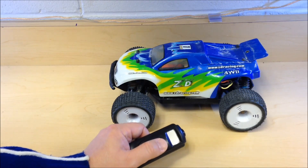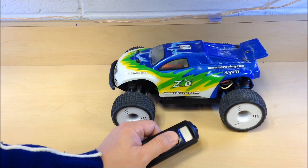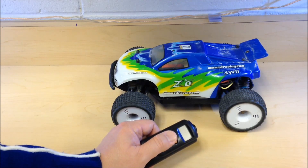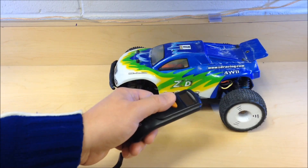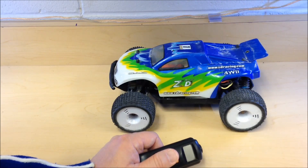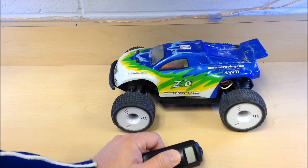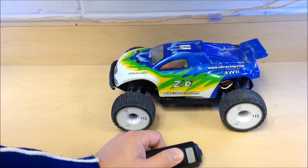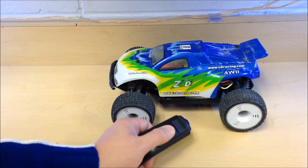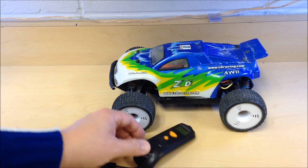For nitro motors, the sweet spot is around 240 degrees Fahrenheit. Anything above 260 degrees starts to become dangerous. If you're under 220, you might want to lean out your fuel-to-air mixture to get into the optimal range. If you run a nitro motor too hot, you'll weld the piston to the sleeve, and that's no good either.